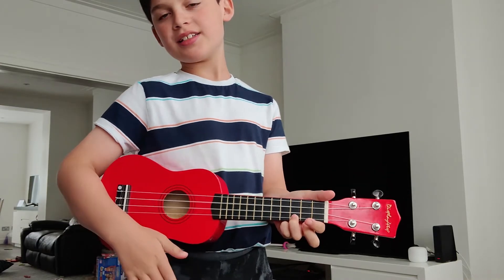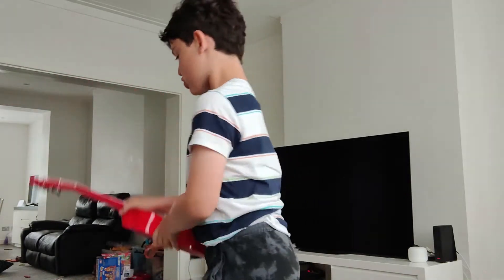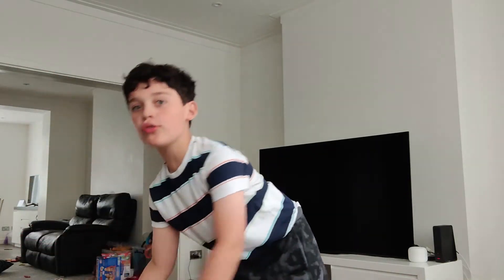Don't worry about the thing — you get the trick. And you wanted to do science experiments, so have a look at this.